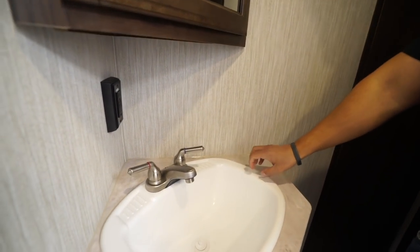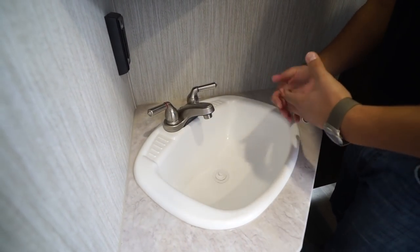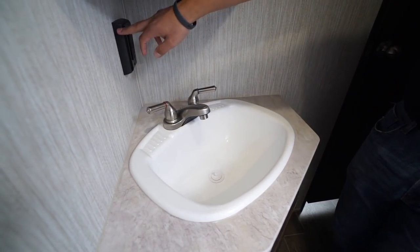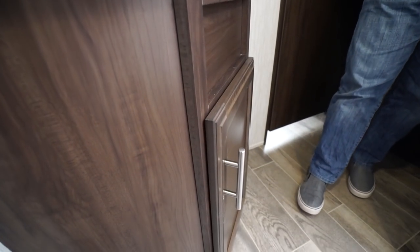In the corner is a large composite sink — not porcelain, but larger so you have plenty of space for washing hands or brushing teeth without water going everywhere. There's an electrical outlet, a mirrored medicine cabinet up top with storage behind it, and additional storage underneath.